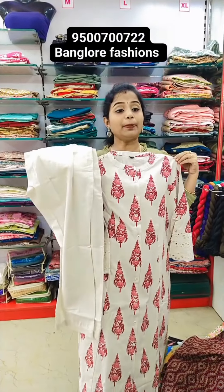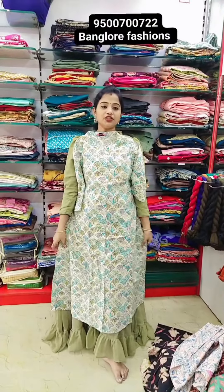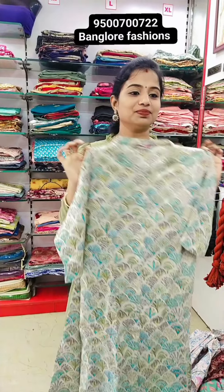YAM to XXXL available. Apple green color combination — green color with apple green color combination. A-line type, side pocket, center button, out and buttons, with overlay. YAM, YALXL, XXXL — 670 rupees, free shipping Tamil Nadu.